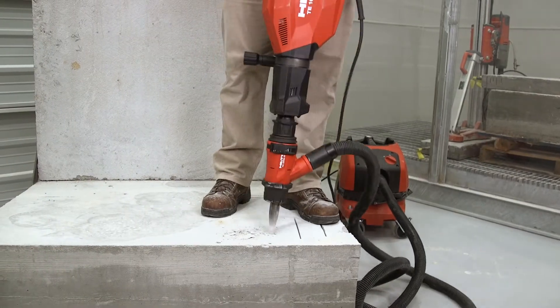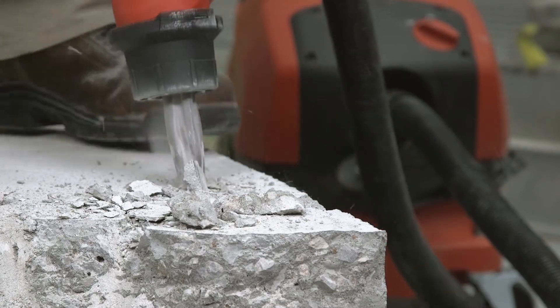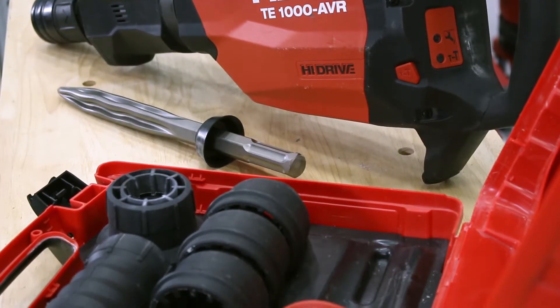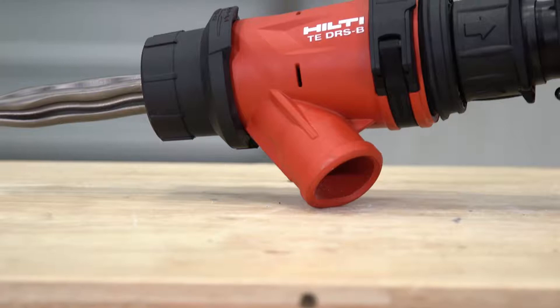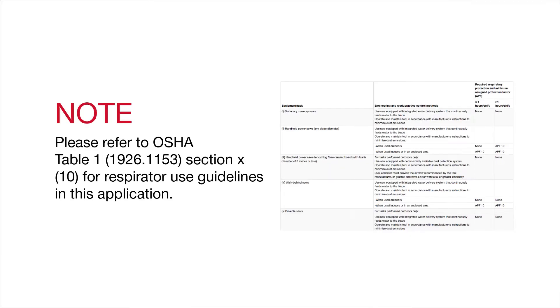Here at Hilti, we provide you with many options for controlling concrete dust on the job site. Our dust removal systems, or DRS, work with a wide range of our products. In this video, we will show you how to use your Hilti concrete breaker in conjunction with our DRS-B attachment and vacuums. Please refer to OSHA Table 1, Section 10 for respirator use guidelines in this application.